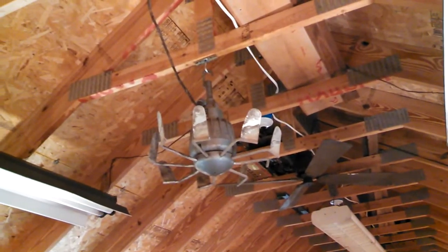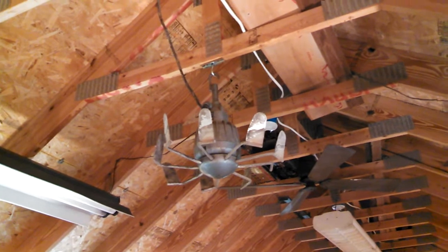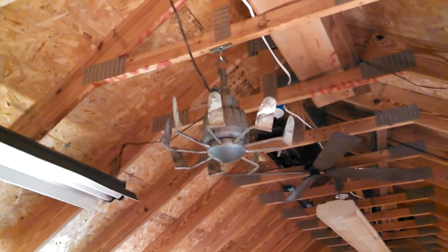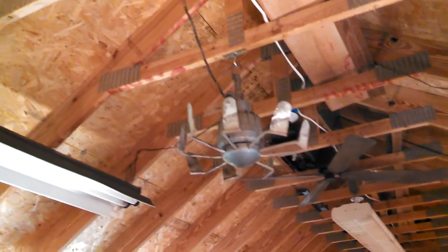It doesn't have a current rating, but it does say 140 watts, so that would be like 1.2 amps roughly. Let's start out on the decade box and see what it does.